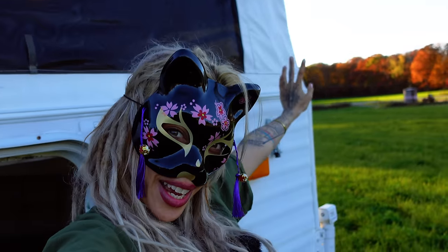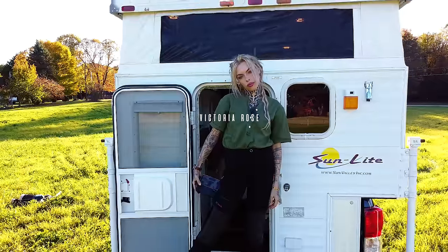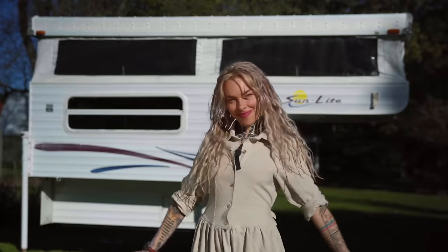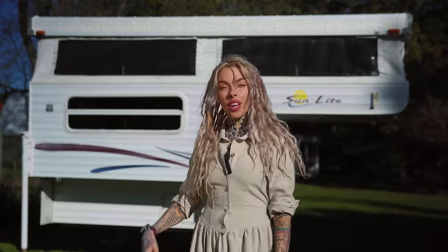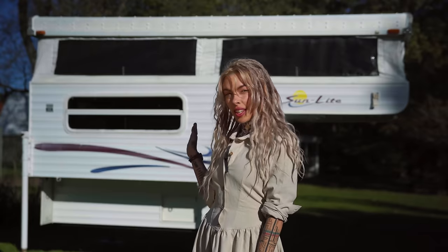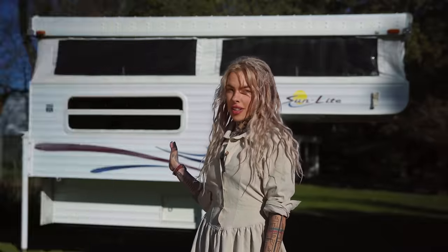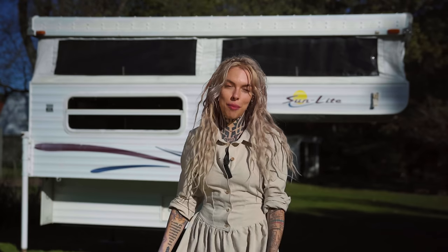Let me give you a tour of my 2002 Sunlight Camper. Hello, my name is Victoria Rose and I bought this 2002 Sunlight Camper which was in terrible, terrible condition and I've been renovating it for the past few months — it feels like forever.